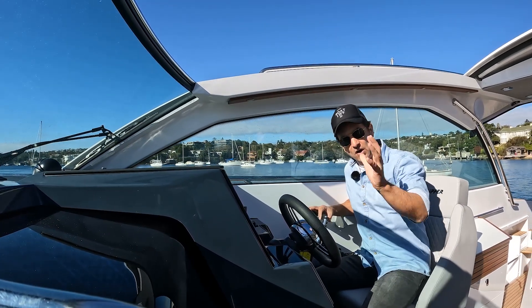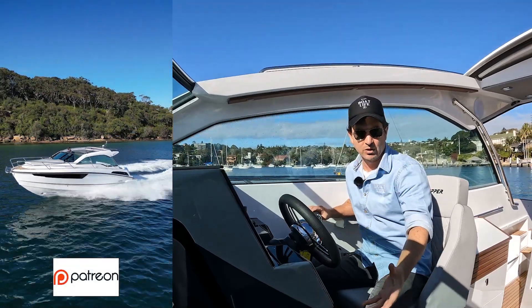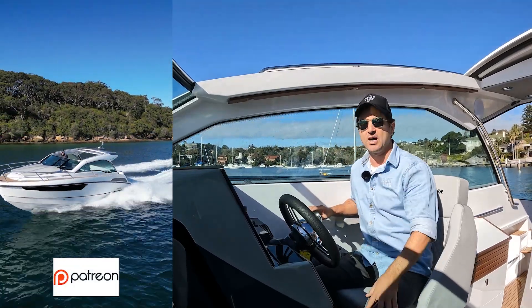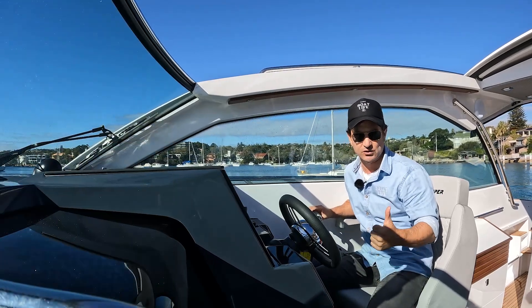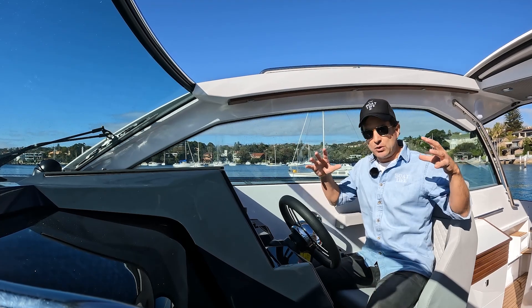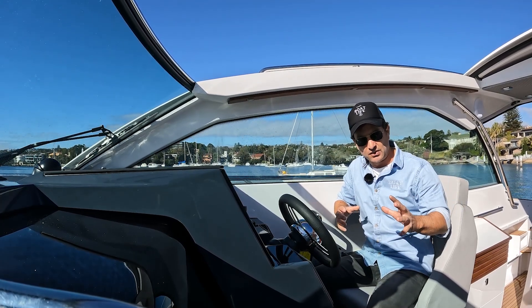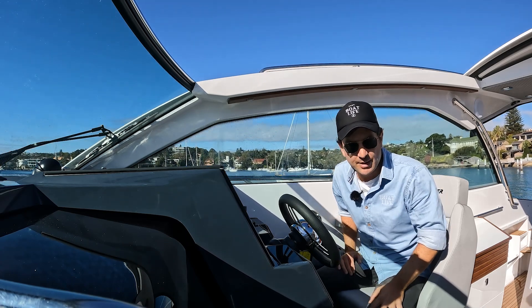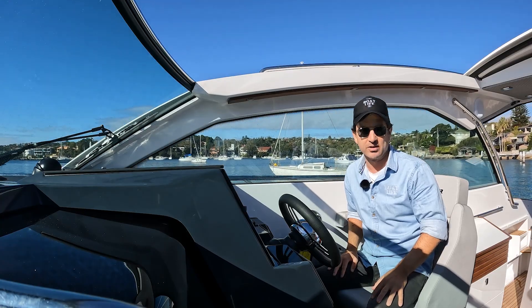I think that's everything for the test drive. If you like this content, get on and support my Patreon. Subscribe to the channel and give us a like — it's super beneficial. If you want to see a detailed walkthrough, that's a separate video — click on the link coming up on screen. I hope you get some value from it, cheers.